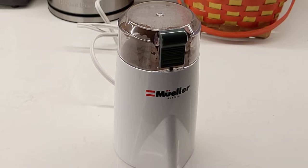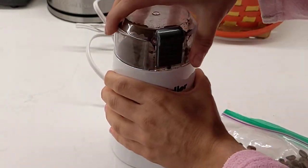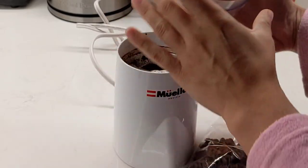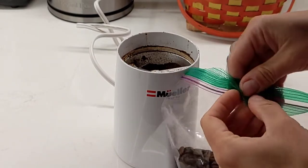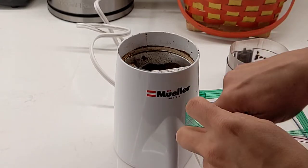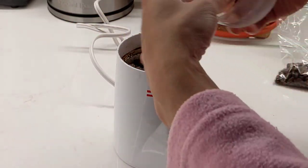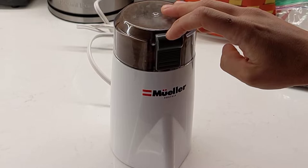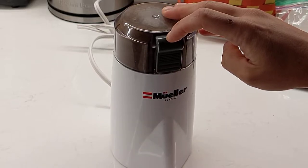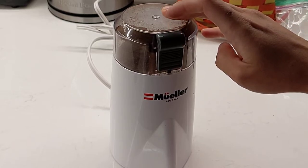So the process is very simple. You take some whole beans, open this up — I have some coffee already ground up — and then grab a bunch of coffee beans, stick it in the grinder, close up the lid, and then you just press the button like this. You have to hold the button and then release it to grind coffee to your liking.